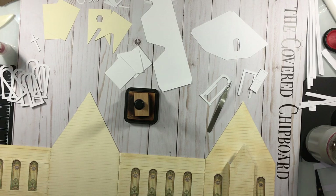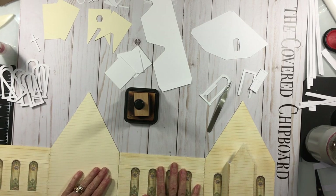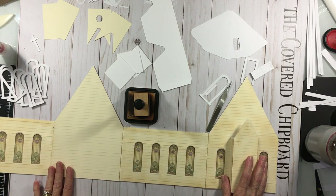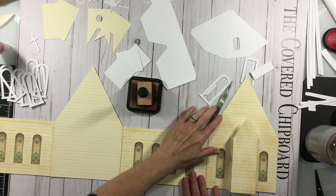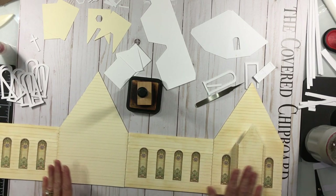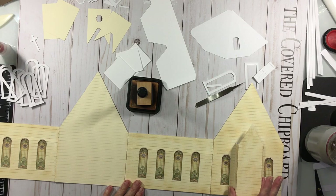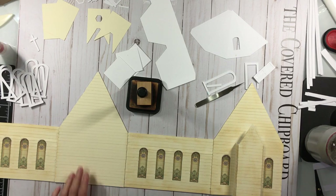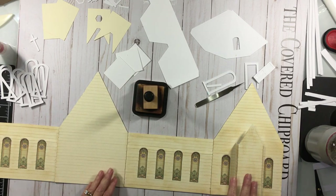Welcome back to part two of my video for my SVG church. When we last left off, we had connected all four of these pieces. I have gone ahead and connected this piece, and all of my siding has been put on — I showed you how to do that in the last video.